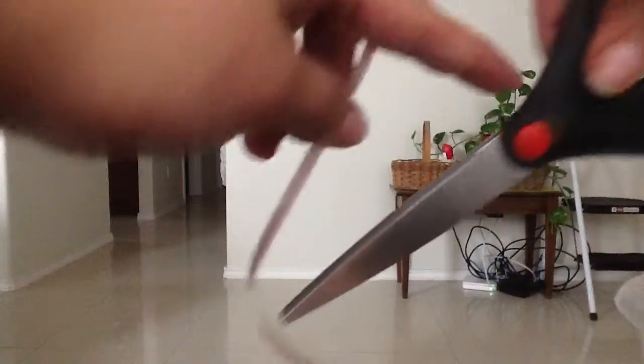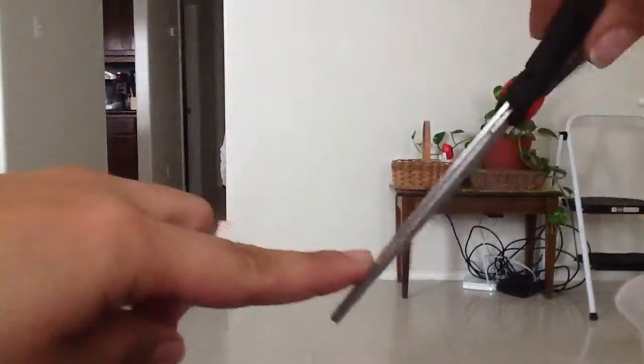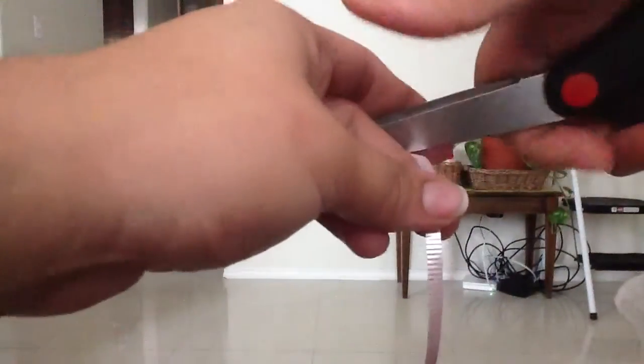For this I'm going to use the outside of my scissors right here and just a little bit of pressure with my thumb.